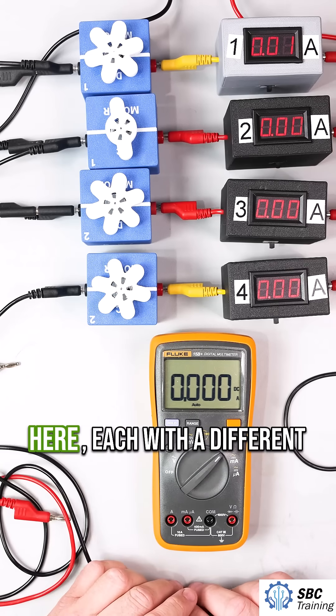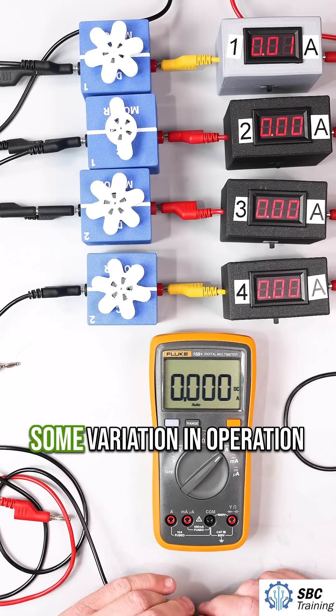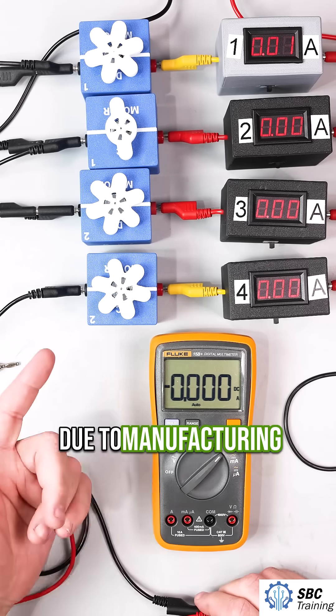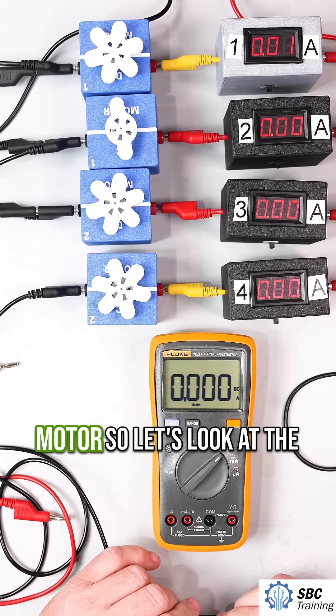I have four brush DC motors here, each with a different size fan attached. The motors themselves are identical, though you're going to see some variation in operation due to manufacturing tolerances of the assembly. This setup will help us explore how loads affect a DC motor.